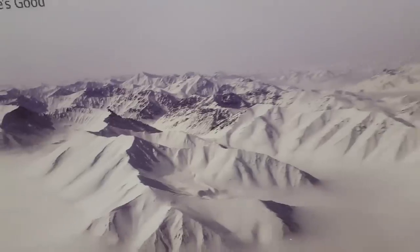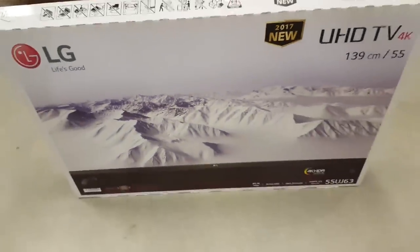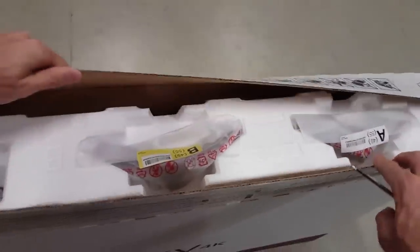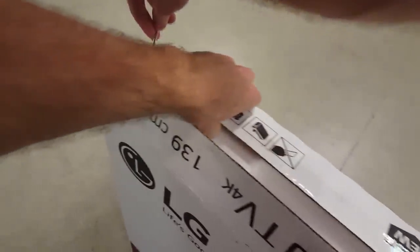The LG UJ630 is one of the more affordable 4K TVs, with a wider than average viewing angle and support for HDR. It features the WebOS Smart TV system and very low input lag.